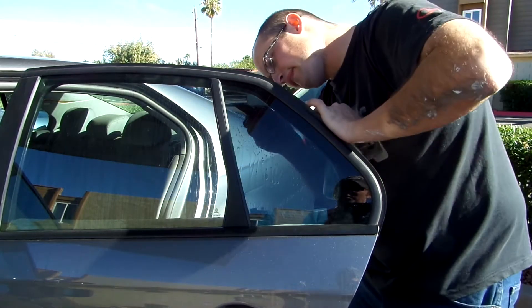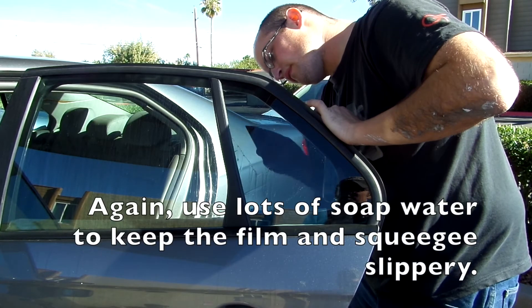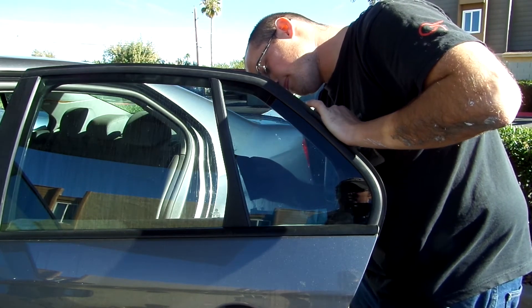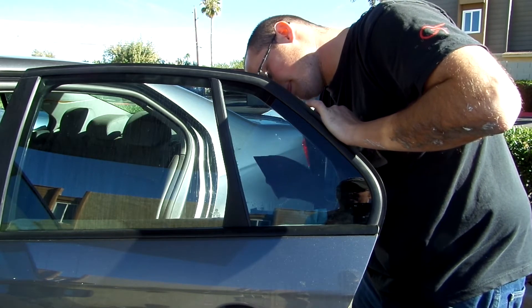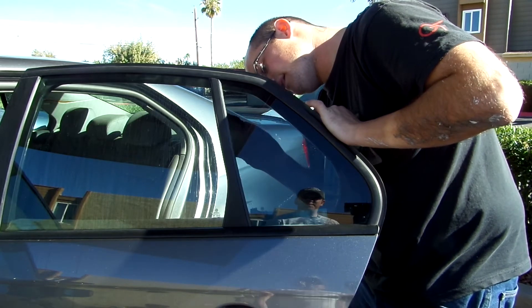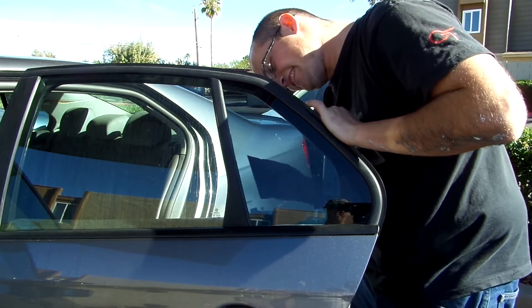Keep trying to work that downward at about a 45-degree angle if you can, to work out those particular kinds of ripplings. There you go — just like that.